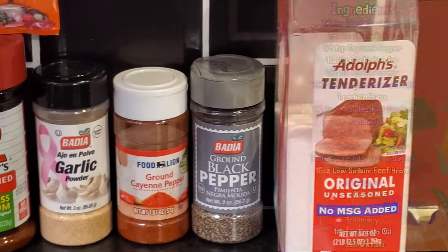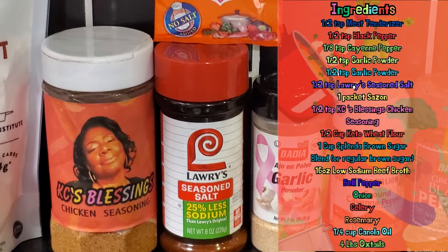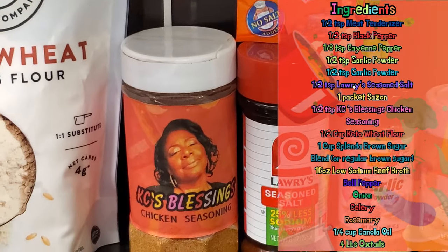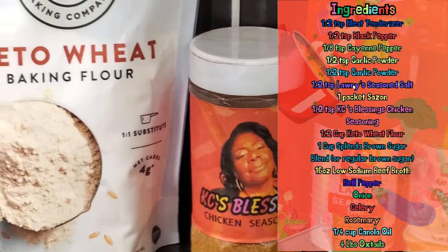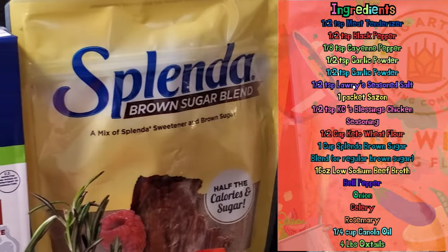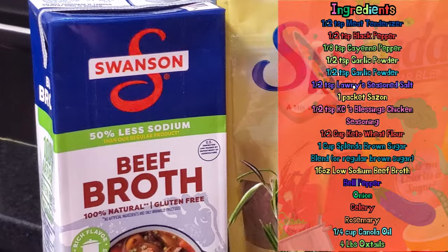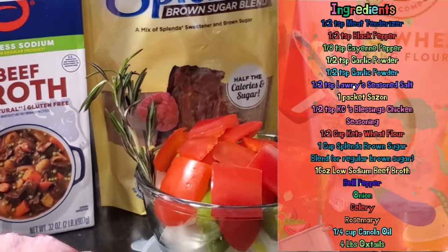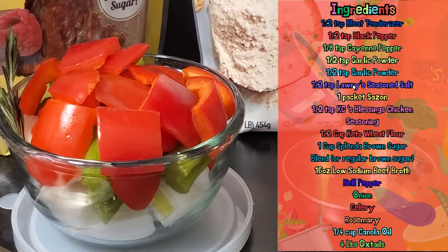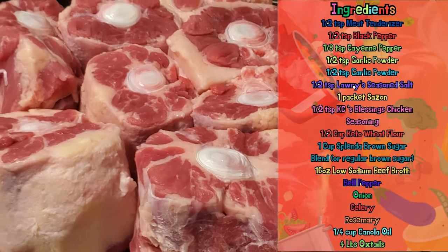Okay, we have Adolph's meat tenderizer, black pepper, cayenne pepper, garlic powder, Lawry's seasoned salt, sazon, and Kasey's blessing — can't wait till that's coming at you. I'm going to make my oxtails a little bit healthier by using keto wheat flour and Splenda brown sugar blend, but you can use whatever sweetener or flour you choose. I also have some low sodium beef broth, my trinity vegetables, a fresh sprig of rosemary, a quarter cup of canola oil, and of course the stars of the show — freshly washed, trimmed oxtails.